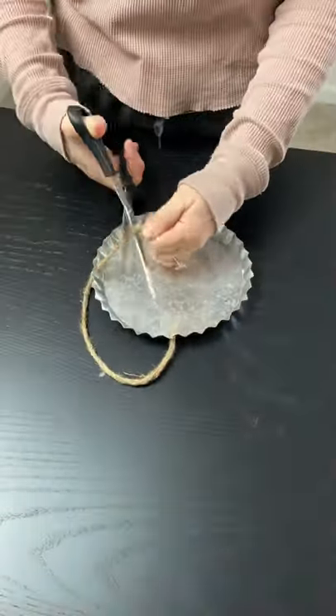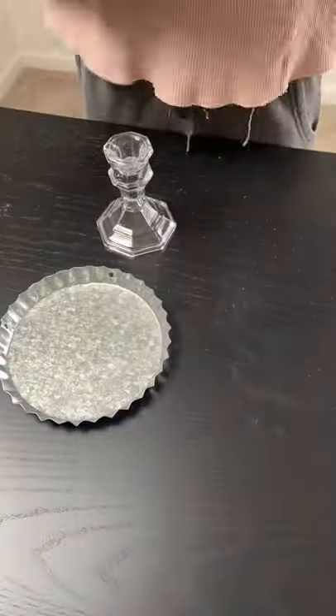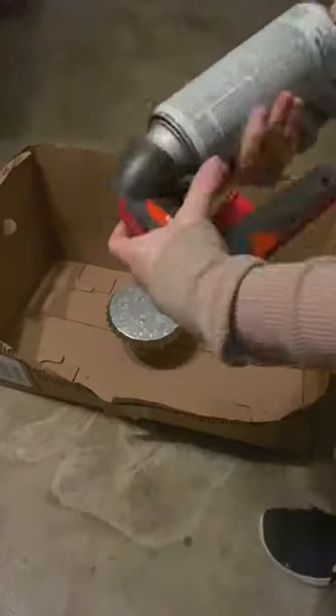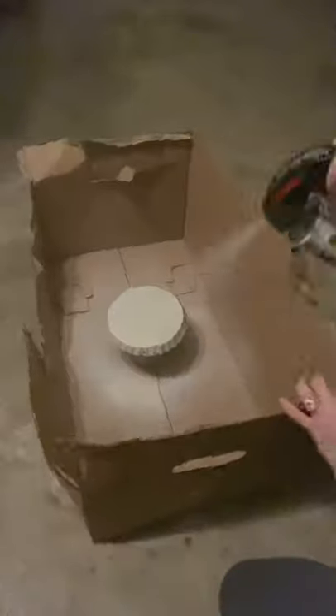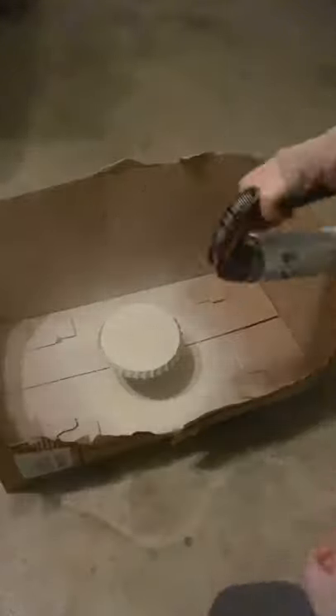Dollar Tree DIY — today we're making this super cute little stand. I found this galvanized piece in the crafter square section, cut the little string off, and then used a mixture of E6000 and hot glue to adhere it to one of their glass candle holders. I used a few coats of spray paint to cover it, and I absolutely love the way it turned out.